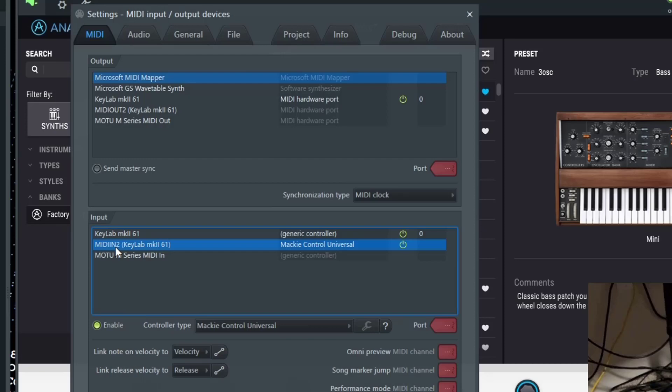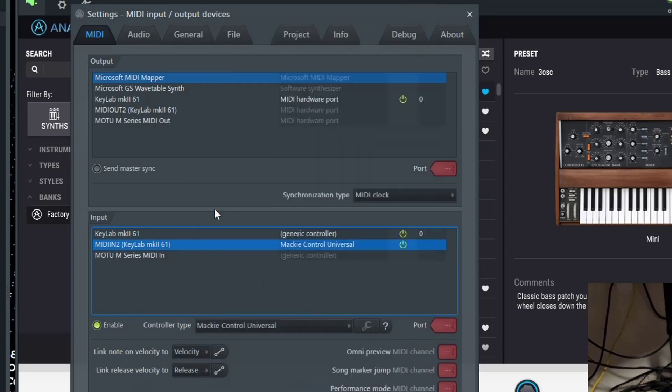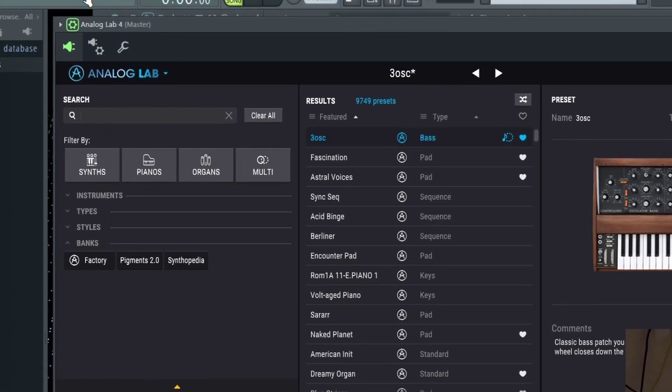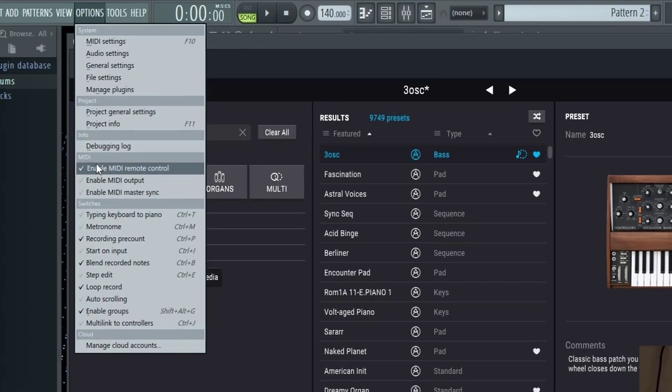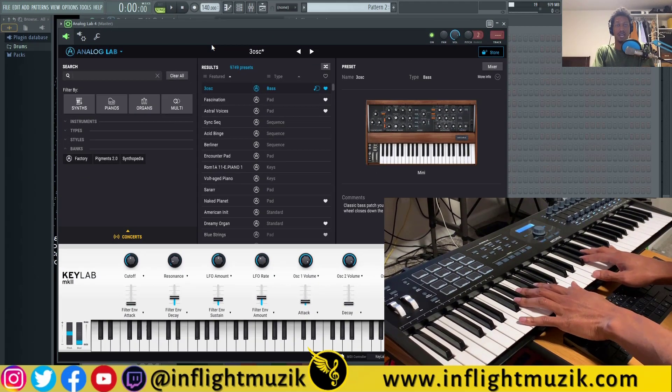Next, go down to the MIDI In 2 option, go to the controller type, and select Mackie Control Universal. This is going to enable all of your transport controls on your KeyLab. Also in Options, make sure you have Enable MIDI Remote Control selected. Now you should be able to play your keyboard with Analog Lab or any plugin inside of FL Studio.